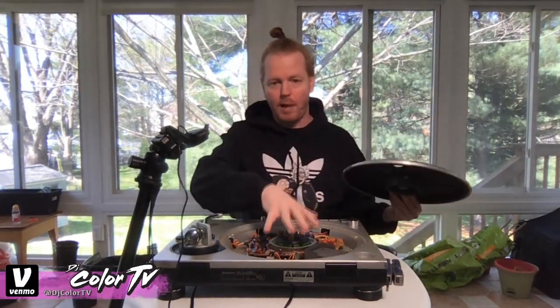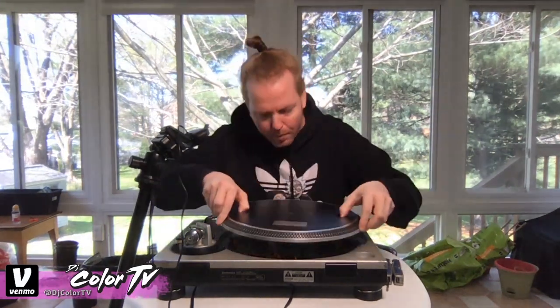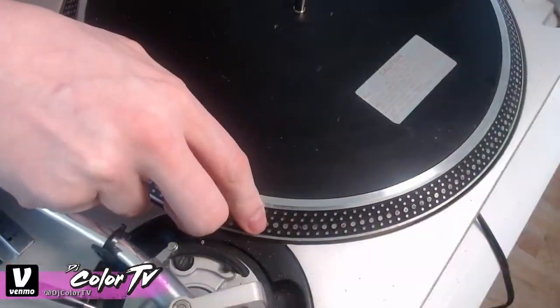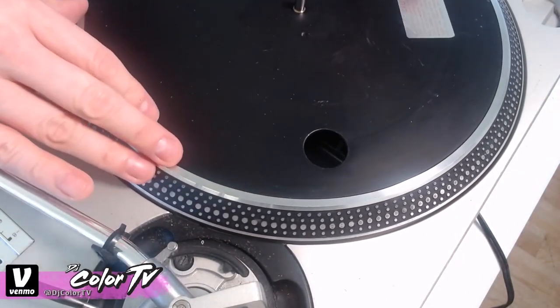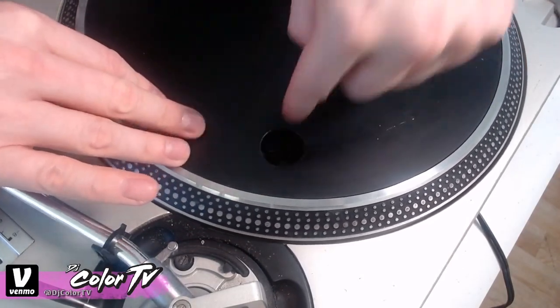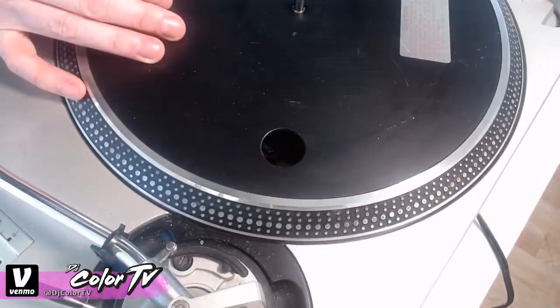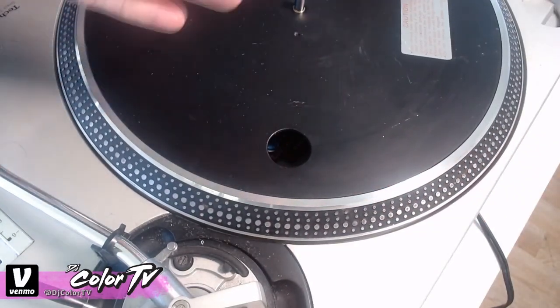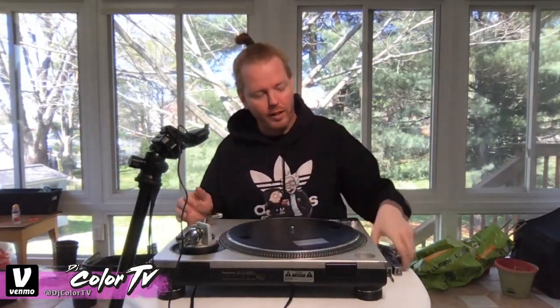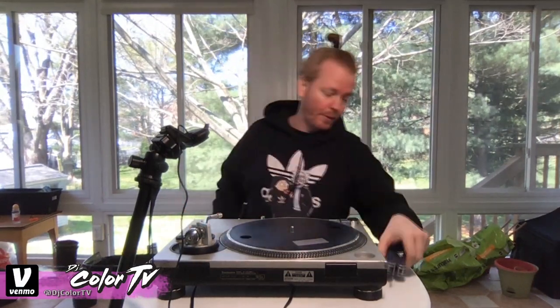Now that we have everything taken apart, we're going to grab the platter again — without putting the other piece back yet — and just place the platter right back on the spindle. Depending on which Technics turntable you're using, sometimes you can get your screwdriver into the hole and adjust without taking the platter on and off every time, but on this one it's a bit too far in.